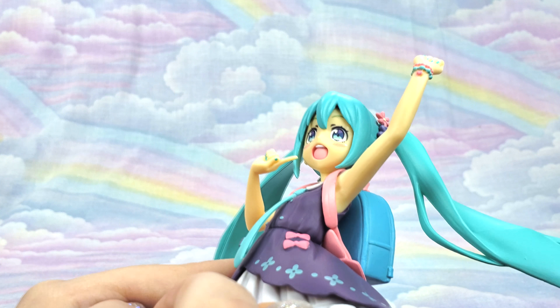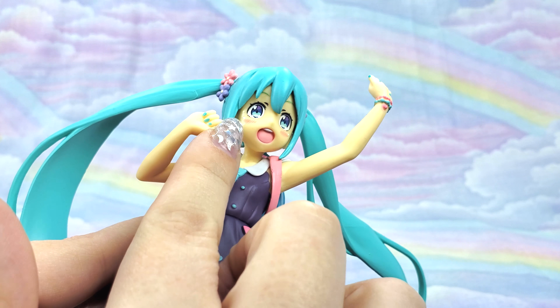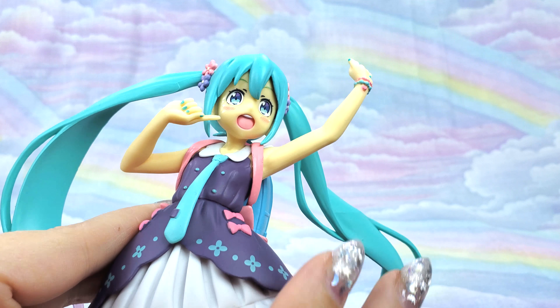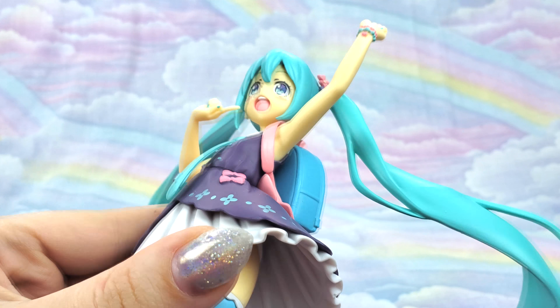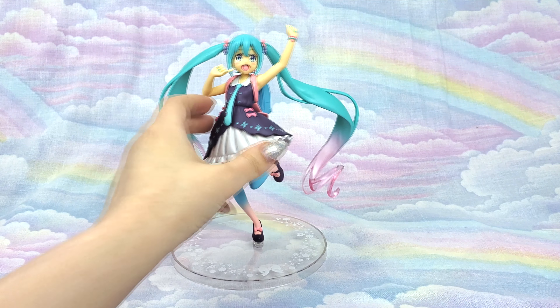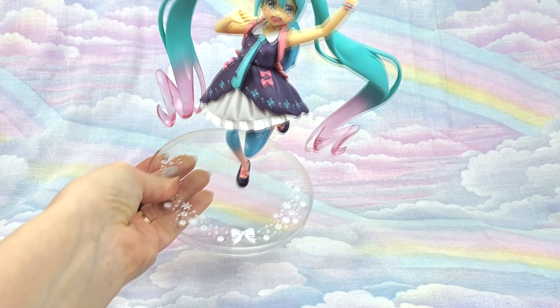Once she's plugged in and put on her base she's pretty sturdy — it doesn't feel like she's going anywhere. There is one flaw: it looks like a bit of paint transfer from something white, but it's not really something that's going to bother me. And everything else is just so good. Prize figures have been upping their game so much lately — it's super impressive.